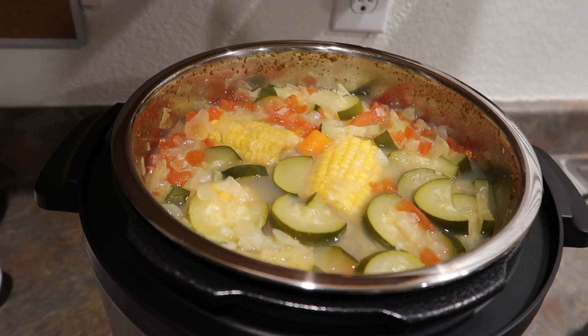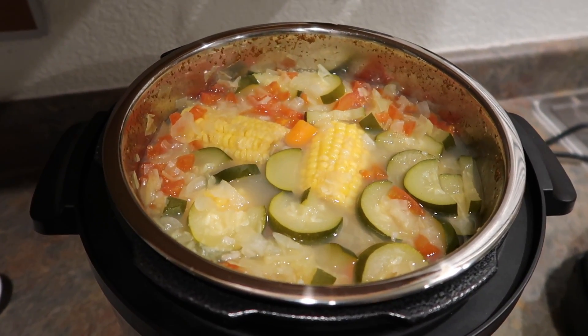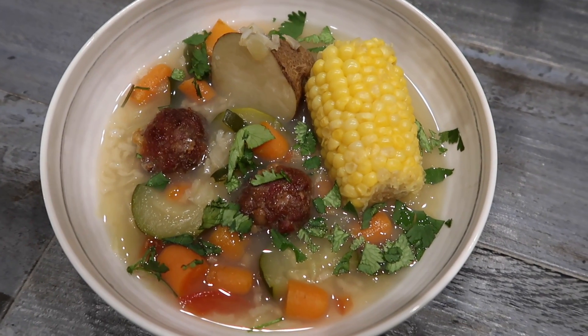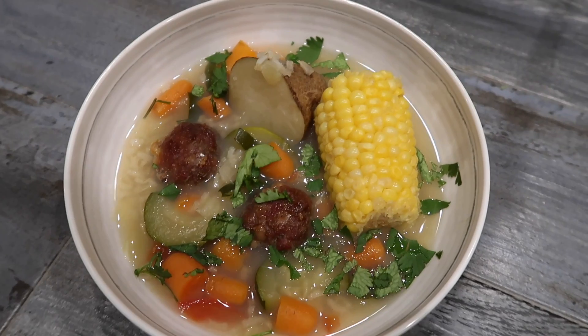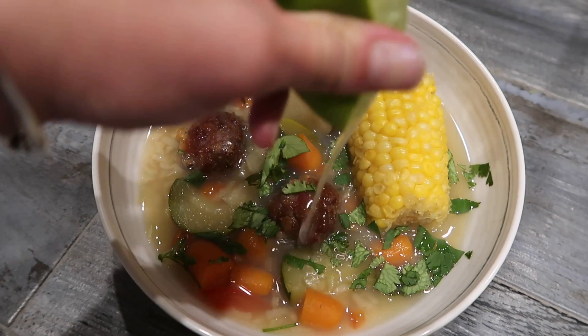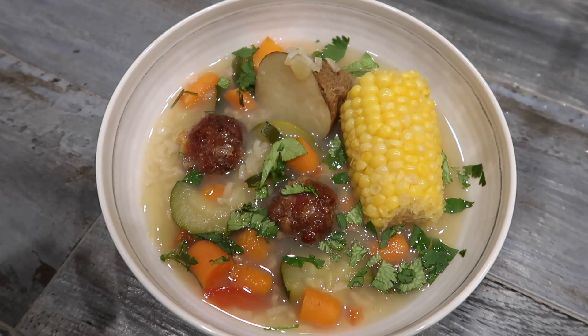And here is the soup — it's all nice and done! So now I'm going to plate it and show you guys my soup. Here is the end result — this is the meatball vegetable soup that I made. Now I'm going to add some lemon and enjoy.